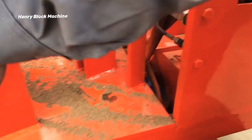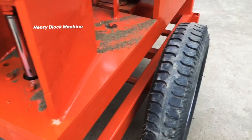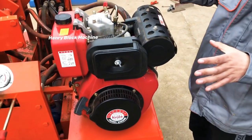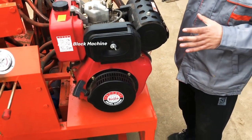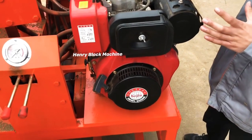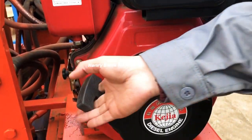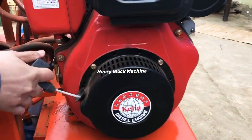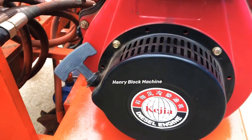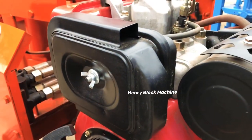Here is the heart of the machine — it's a diesel, air-cooled engine. If you like to use the manual starter, you can push it to start the engine.